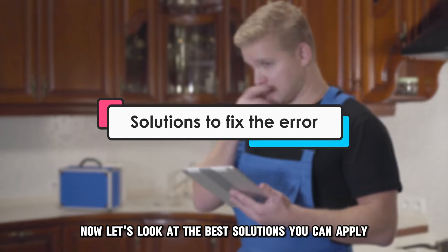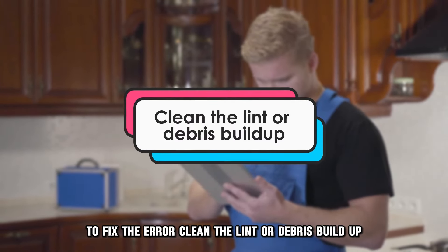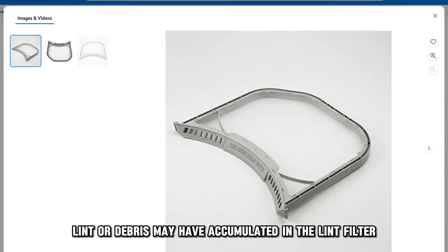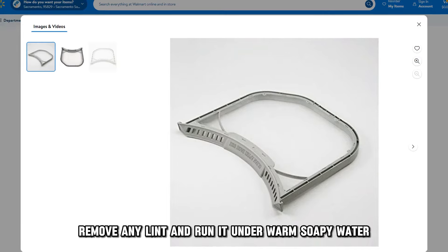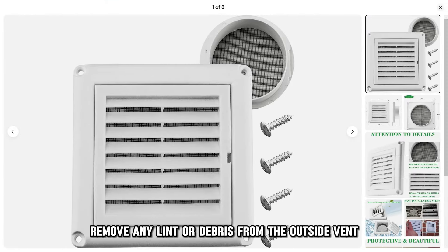Now, let's look at the best solutions you can apply to fix the error. Clean the lint or debris buildup. Lint or debris may have accumulated in the lint filter and the outside external vent. Take out the lint filter, remove any lint, and run it under warm, soapy water. Remove any lint or debris from the outside vent to allow airflow.